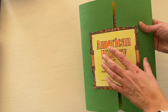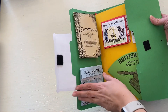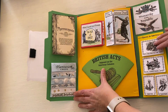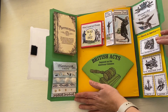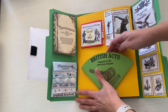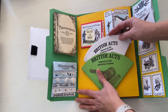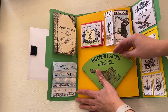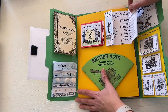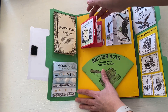American History 1 covers Exploration to 1850, and American History 2 covers 1850 up to modern day. Once they're put together, you can see there are a lot of 3D things — stuff comes out like the British Acts right here, and you can open it up to see the different acts that Britain imposed at the time. You have the famous duel, and in here they'll have writing on the War of 1812 with different details.